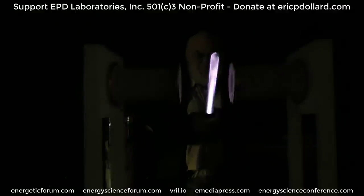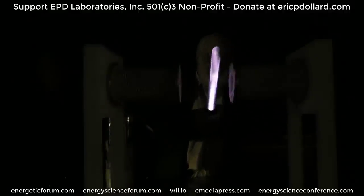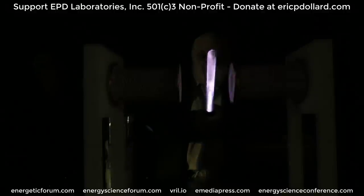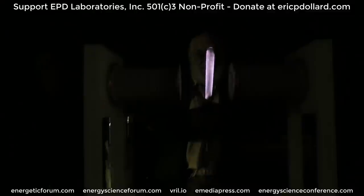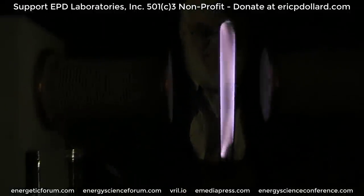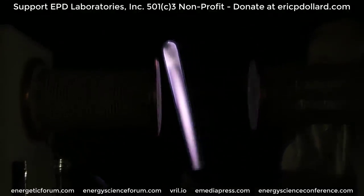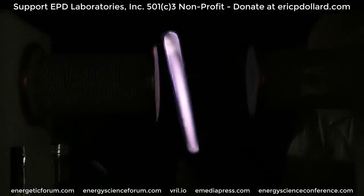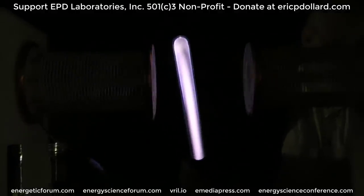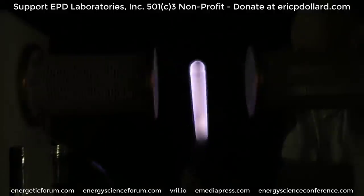Yeah, it's much easier to see. Maybe that - it's not quite high enough. I can find something to set under it. We could set that bulb in this. Yeah, I think that'll work. I can find like a cardboard box or something to put under it. Do you have taller tubes?